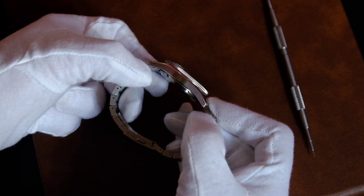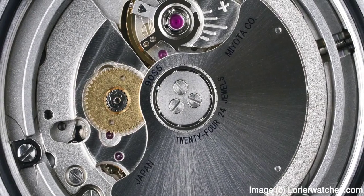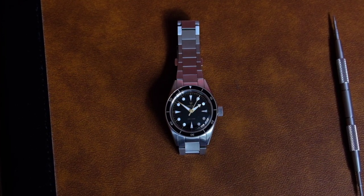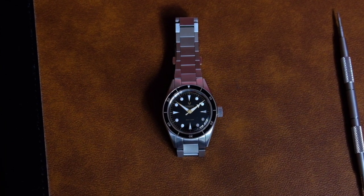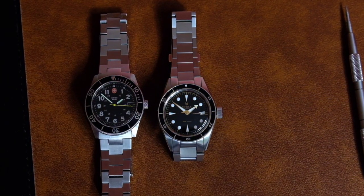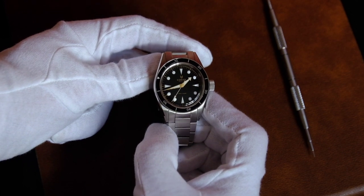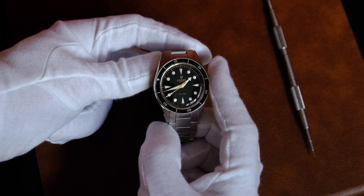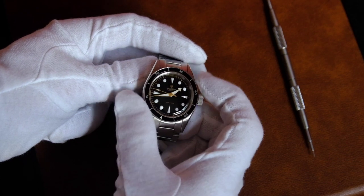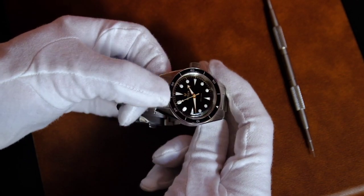On technical specifications, it has a Miyota 9015 with no date position — a true no-date movement. The Miyota movement is running very accurately in this unit, gaining around 1.8 seconds a day. Although you can feel the rotor wobble sometimes, it's kind of funny and doesn't bother me at all — most of the time it's very silent. 200 meters of water resistance, so you can dive with it. Screwed crown of course. 120-click aluminum insert bezel. The lume is BGW9, which gives a bluish color. It has solid end links and drilled lugs, and the end links fit perfectly.